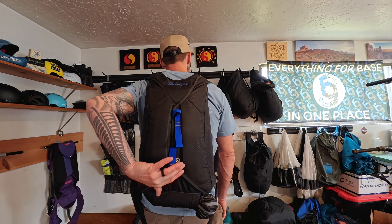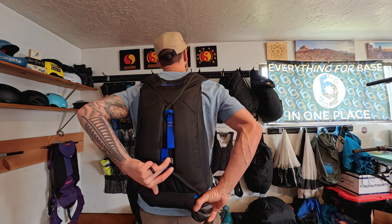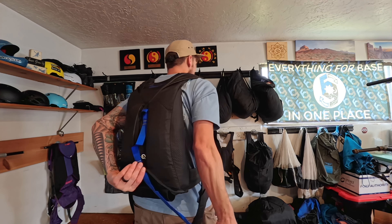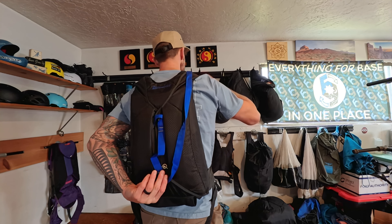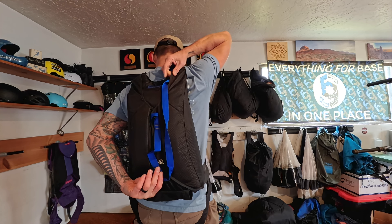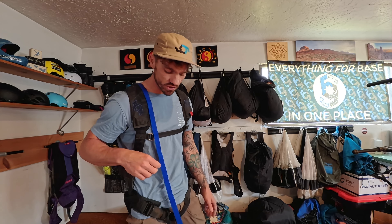To go through that again: I'm first going to reach back and put some pressure on my bottom pin, take the bridle down, clear the bridle from that bottom corner, and then bring it up and over my shoulder. Once it's over my shoulder I'll reach back and give a tuck and then come around the front. It's a good idea to grab the bridle in between your thumb and index finger and then run your arm out straight.